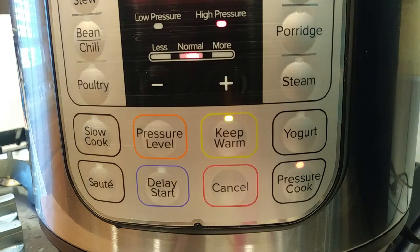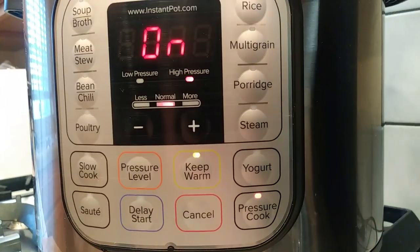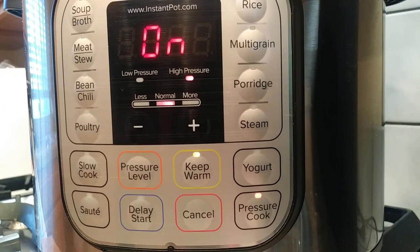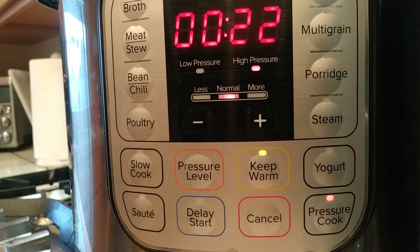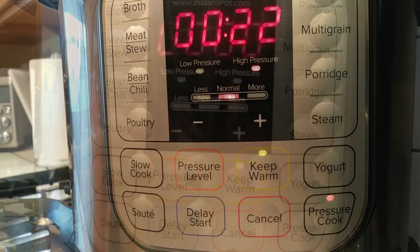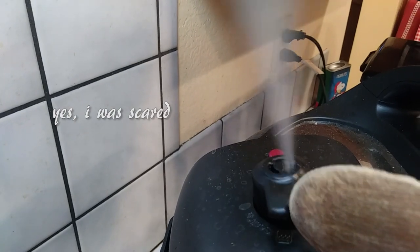I'm putting it on pressure cook and I changed the time to 22 minutes. You'll see where it says 22 minutes — it just says 'on' and then we get back to it in 22 minutes to see how it turns out. You really have to do nothing else; it just does everything on its own. I guess that's the beauty of this whole thing.